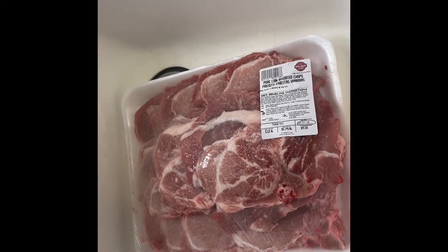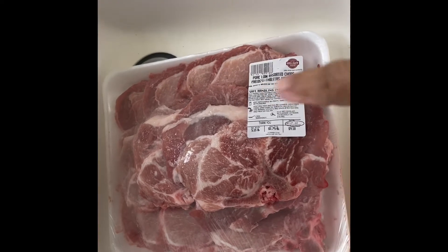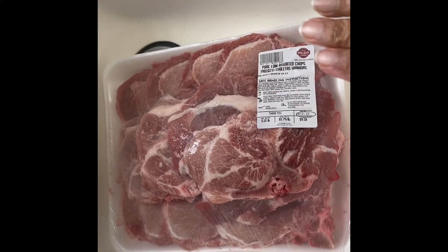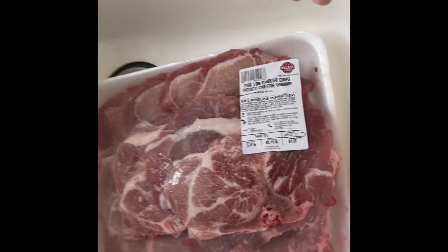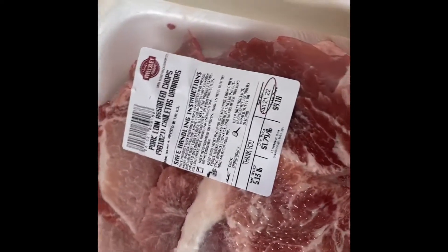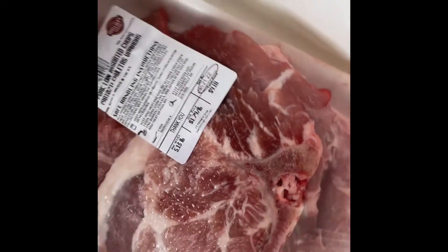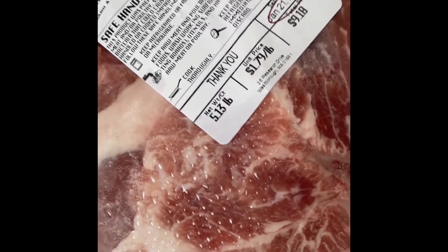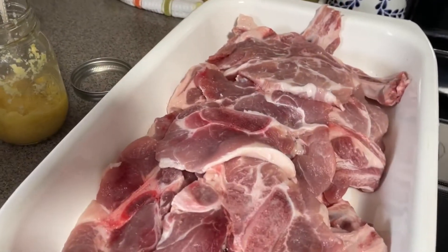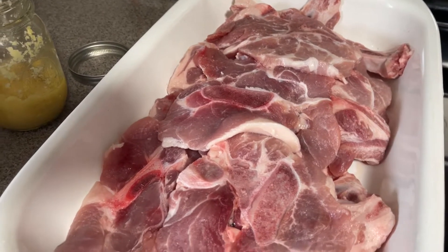Good morning lovely people! Today I'm going to make some pork chops. The first thing I'm going to do is rinse these, pat them dry, and then I'm going to show you my seasoning mix. This is a family pack and it has a little bit over five pounds. I'm going to season all of it. So I have rinsed and patted dry my pork chops — these are thin pork chops, by the way.